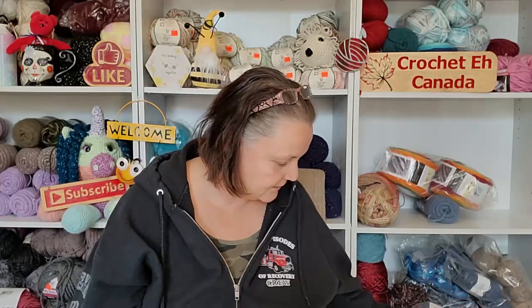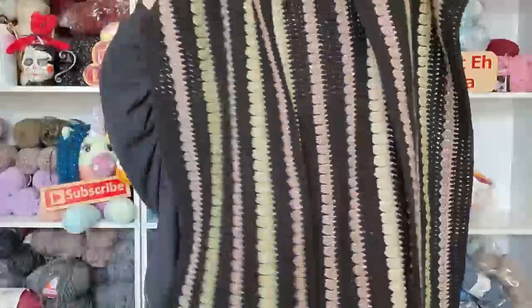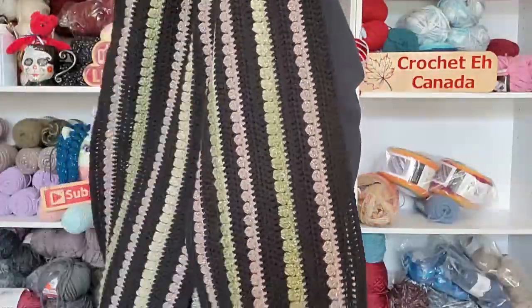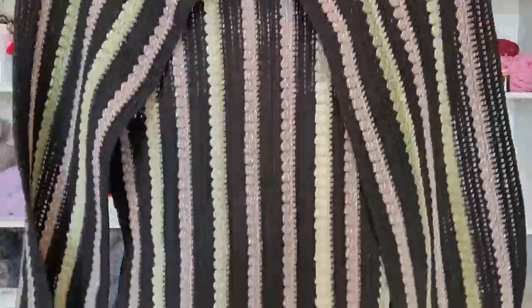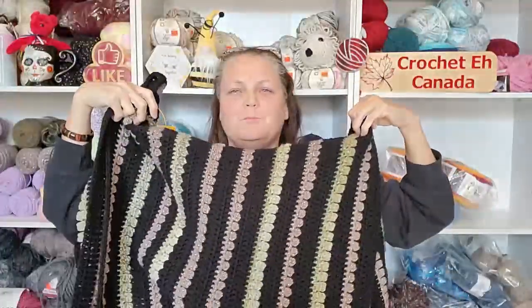I've decided to make a cardigan for this movie — the movie is The Hobbit. I've got yarn everywhere except on my shelves! I have the body part finished, which is going to be kind of hard to show on camera, but here it is. It's got two pieces and it's long — kind of like a ruana right now. The back looks the same; it's almost Beetlejuice-ish, isn't it?